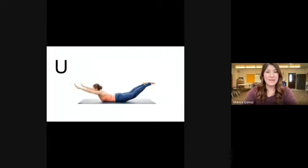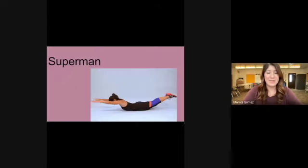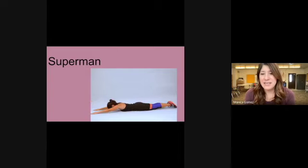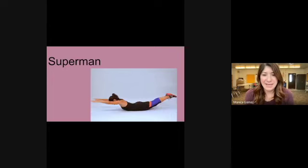Our next letter is U. You can be on your stomach and lift your legs and arms to form a U, or flip the other way on your back with legs and arms up in the air. Go ahead and form the letter U. Our exercise is the superman pose — on your stomach with legs and arms extended, lift them up and release, then lift again.